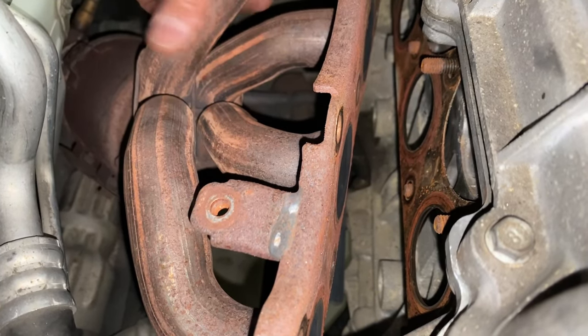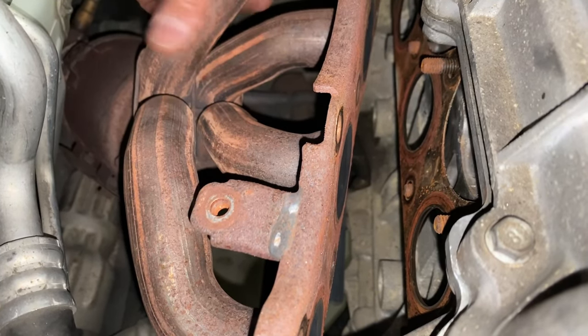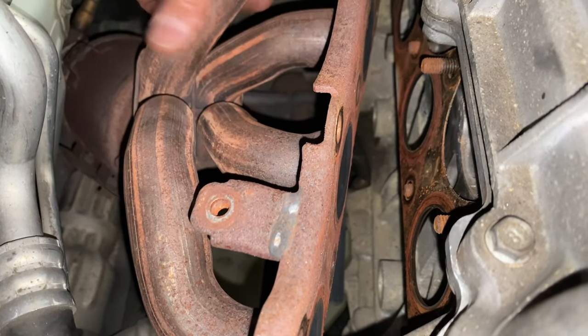Now that everything has been hand tightened, we're ready to go back around and torque everything properly. There's a certain sequence you want to follow for tightening the exhaust manifold. We have this hole in the middle — you want to start with that one. Then second, third, fourth, fifth, six, seven, eight, and nine. Here's a diagram. You want to torque them to 30 foot-pounds of torque. So we're going to torque all those nuts, and then we'll come back underneath and talk about that connection. Starting off right here with the one in the middle, based on the sequence we just reviewed, and then the rest from there. Take our torque wrench.